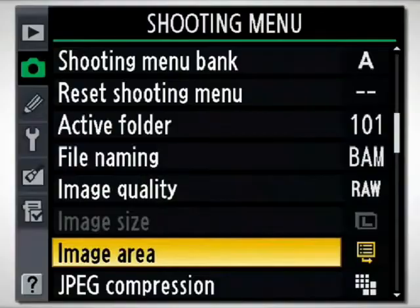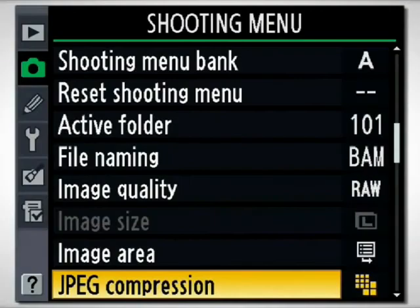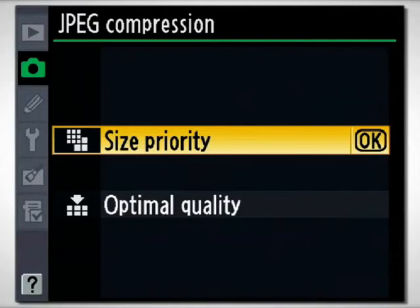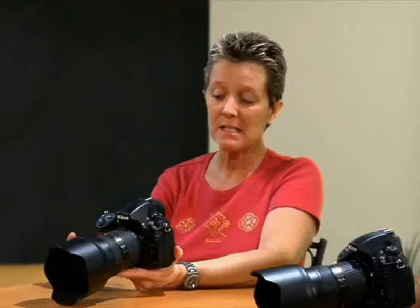Now we have JPEG compression. Shooting JPEG files are smaller, but part of the function of a JPEG format is that it compresses and throws data away. That's one of the reasons when I'm shooting high-quality images, I don't shoot JPEG — I don't know what the camera's going to throw away. But you have options on the way it compresses: size priority, or optimal quality. If you're shooting JPEG only, I'd stick to optimal quality to get the highest resolution JPEG possible. Size priority compresses it even more to give you more room on your card.